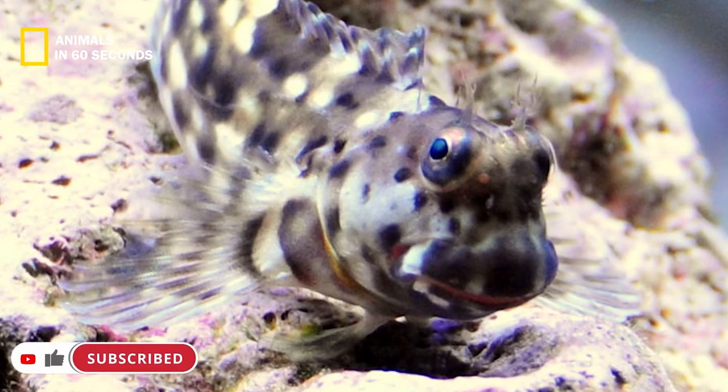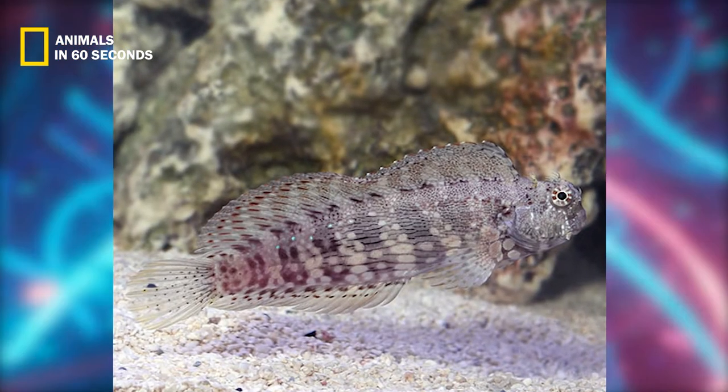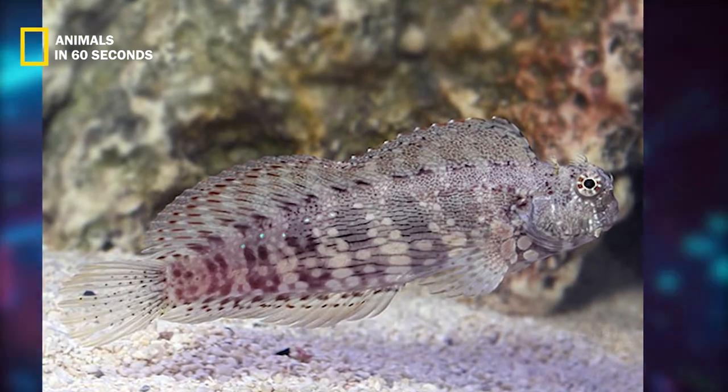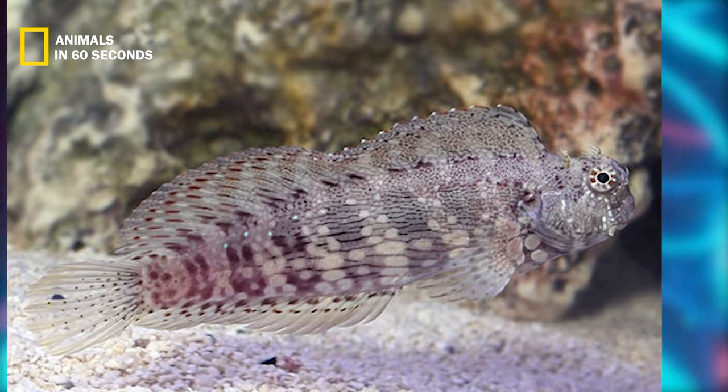It is possible to breed them at home with very special care if this habitat is modified, but it might be challenging for a newcomer. Breeding often needs to be moved to a different tank, and the tank needs to be heated to 78 degrees Fahrenheit.